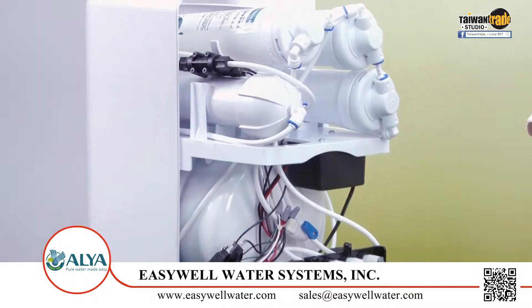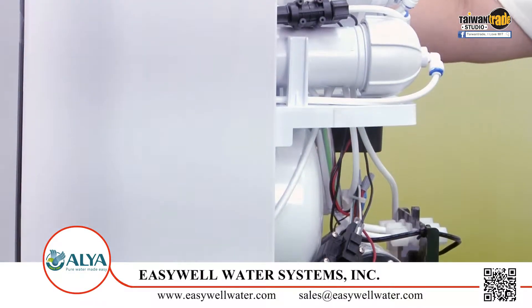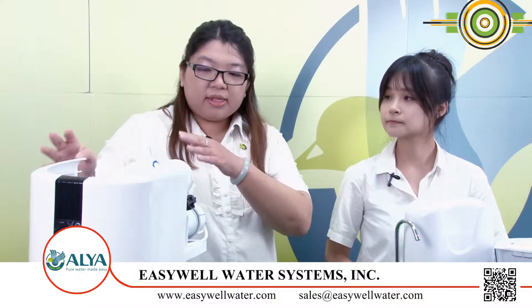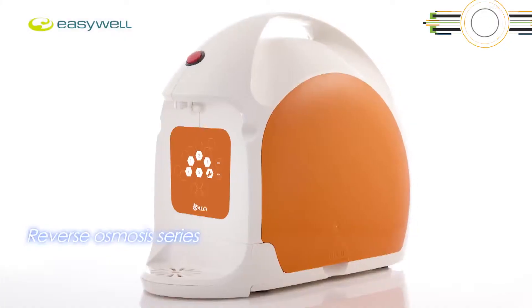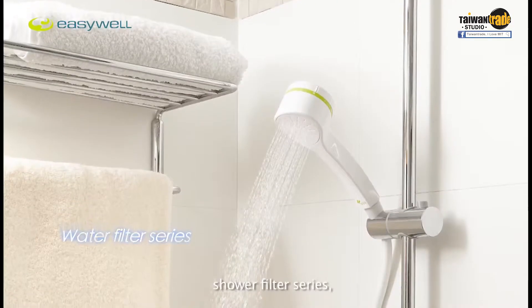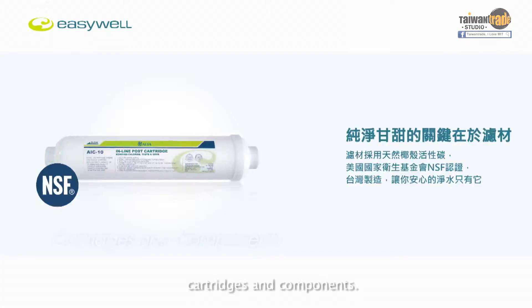But is there any other function? We have two functions — one is TDS and the other one is a leak detection device. For the TDS, you can easily know when to change the RO membrane. And for the leak device, when there is a leak with the RO system, the pump will automatically shut it off, so you won't be afraid that water will flood everywhere.